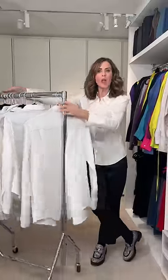23 ways to wear a white shirt. The first way is to wear some shoulder pads underneath — it turns it into something that has more structure.